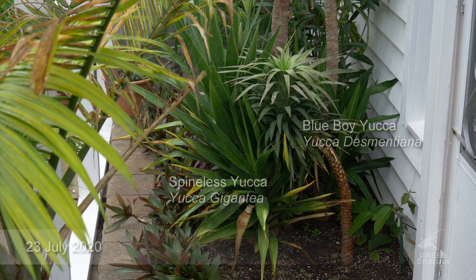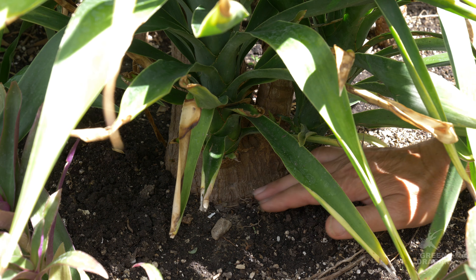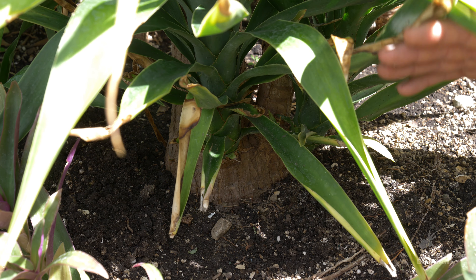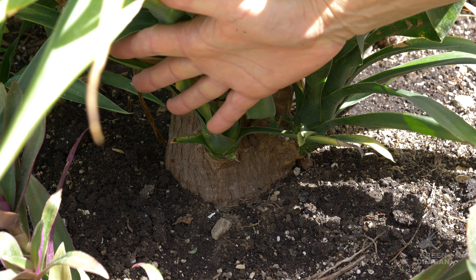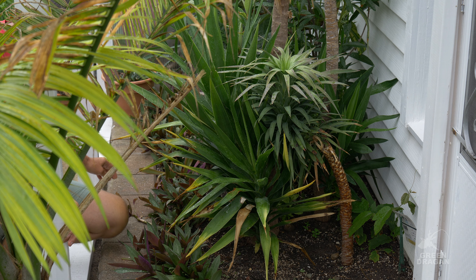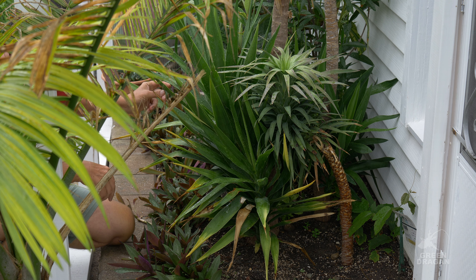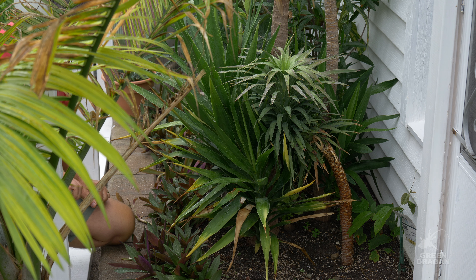This clump of yuccas has been in the ground over two years. It has successfully overwintered. After the first winter, I knew it wasn't a fluke. Let's have a closer look — here's the base of the plant. It's developing quite a trunk just after a couple of years, five inches across. This branch and this branch have come out just since last fall, so all of this growth is less than one year.